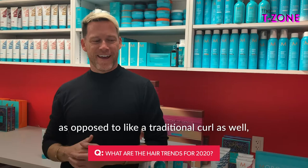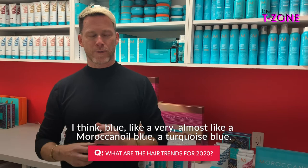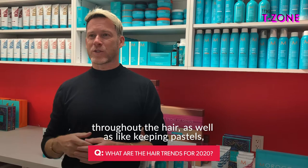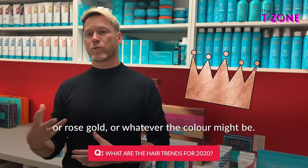As far as color, we're seeing blue — almost like a Moroccan Oil blue, a turquoise blue — with varying shades throughout the hair. We're also keeping pastels, but maybe with a dusty overlay, sort of muting them down just a tiny bit, while still having that beautiful pink or rose gold or whatever the color might be.